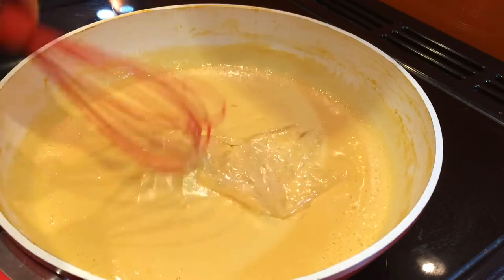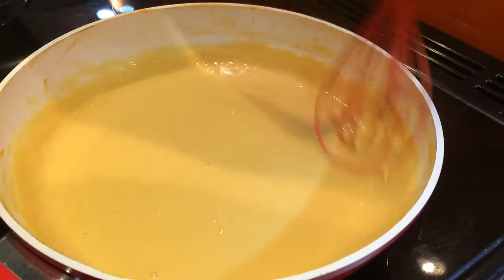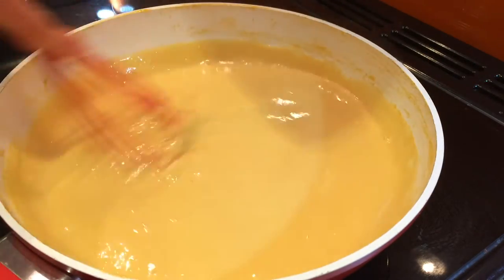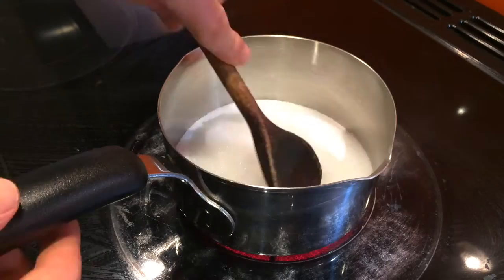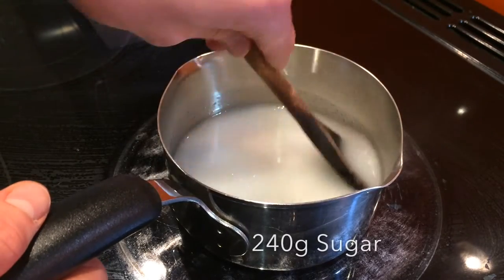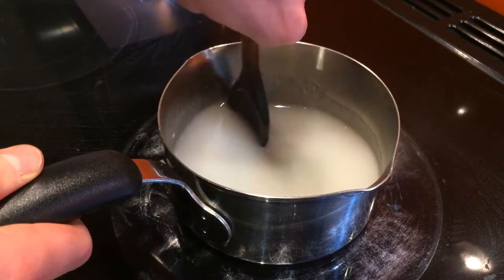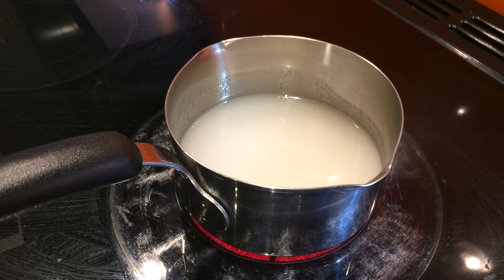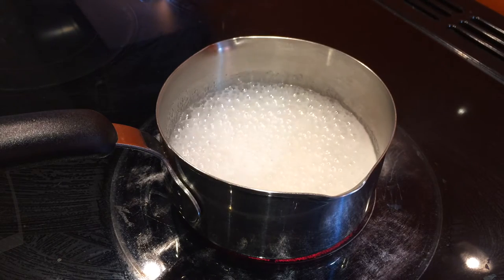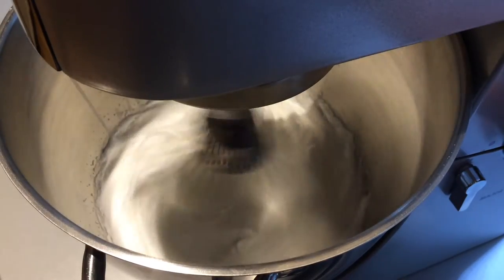Take the custard off the heat, squeeze out the water from the soaked gelatin and stir it into the hot custard. Cover this and leave it to cool. The next stage for the mousse is to make an Italian meringue. Put the remaining 240 grams of sugar into a saucepan with the water and stir over a high heat until the sugar has dissolved. Once this has happened, leave the sugar on the heat without stirring it.